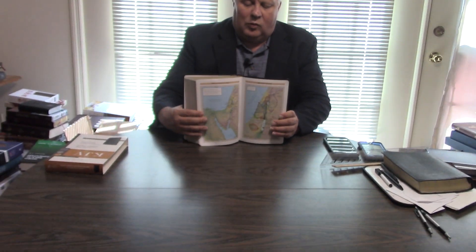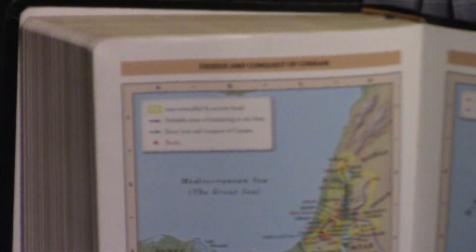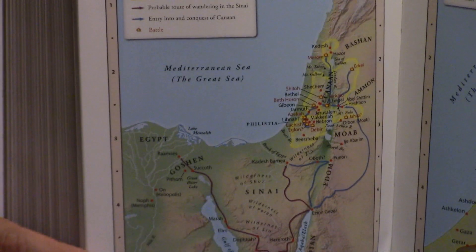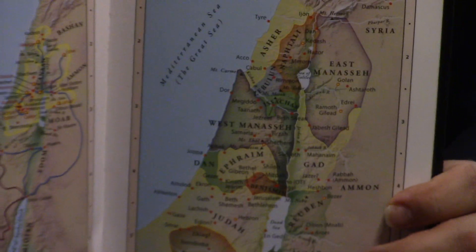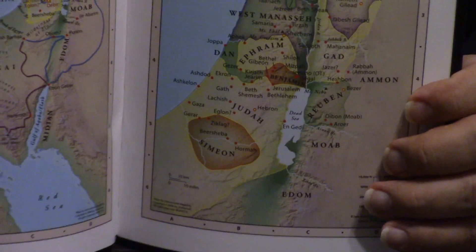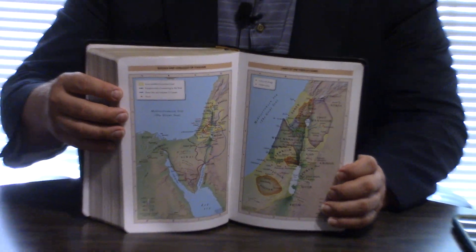Nelson has really updated their maps — it's got 8 maps. It doesn't have Israel going through water on the Exodus, which, when I pointed that out to Thomas Nelson, they said they had no idea. But very nice maps. Thomas Nelson's not been known for their maps. Abingdon has been known for their maps. Schuyler's got good maps. Holman's always been ahead of the game in maps.